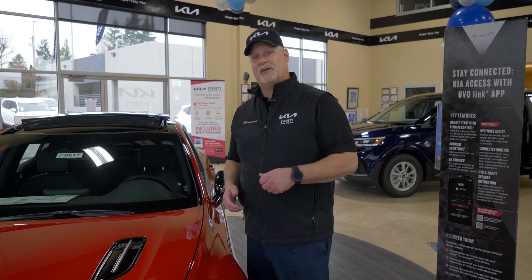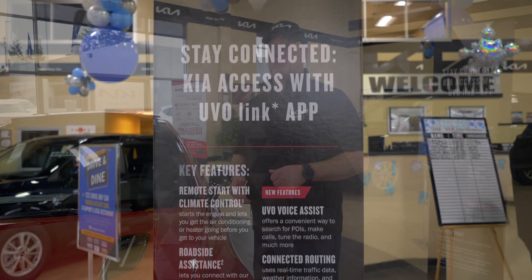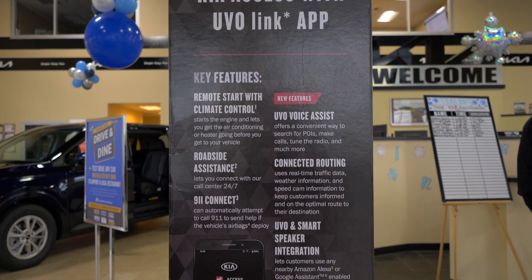Hello, my name is Doug Schei, and we're here today at Kia of Everett. We're going to be talking about UVO Access, formerly known as UVO Link, which was the evolutionary step from UVO eServices.